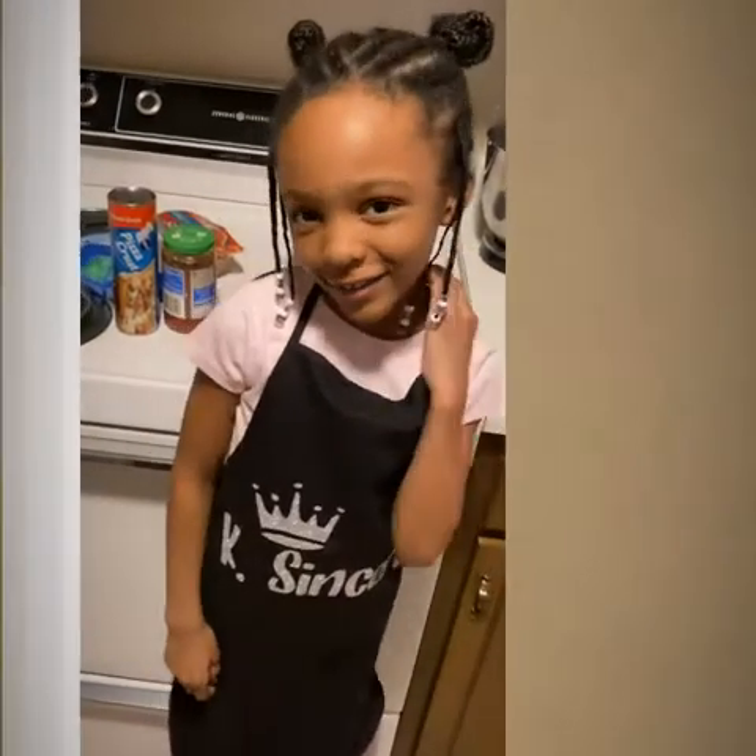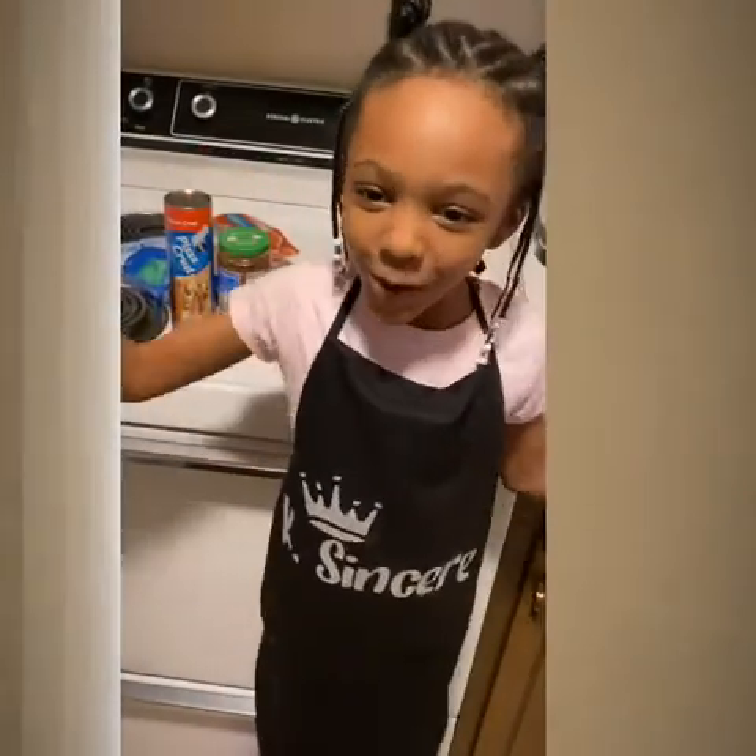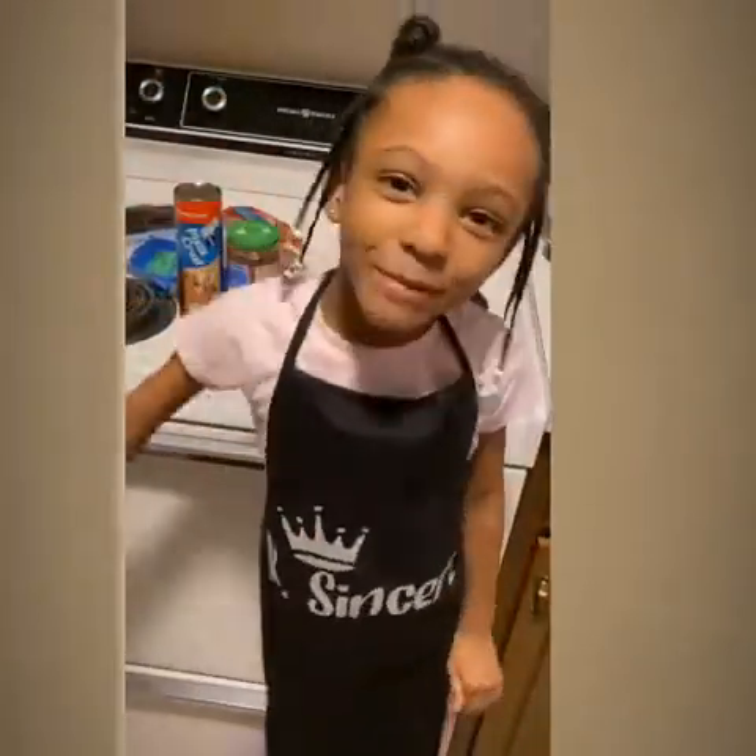Hi guys, it's Chef Gaden. So guess what guys, we're going to be making pizza.